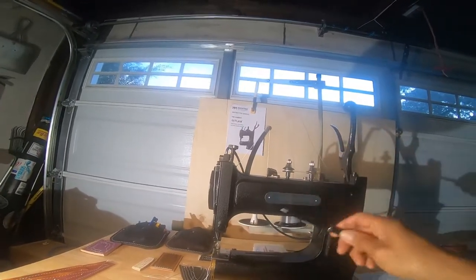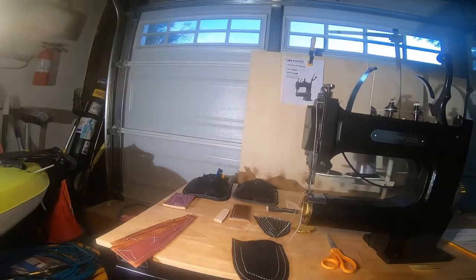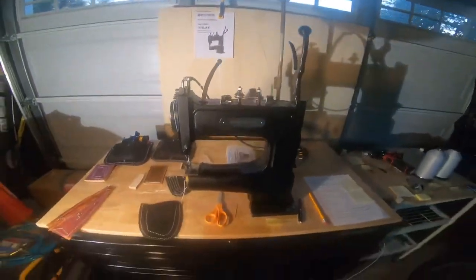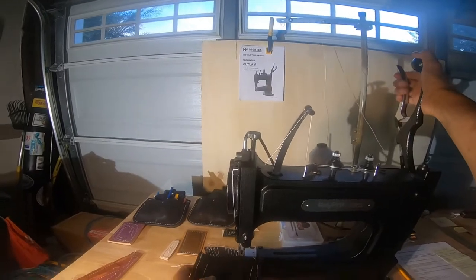I have not had to touch the tension knobs once. He walked me through the correct tension settings and I'm now sewing different thicknesses of leather with the same tension, no adjustments needed.